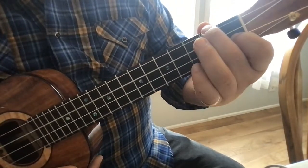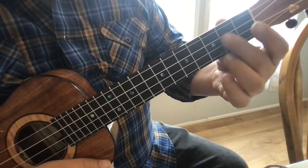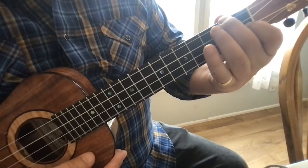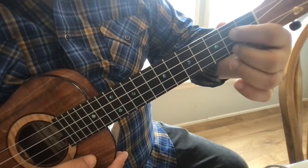Here's the exercise: C chord, G chord. All we're going to do is drop this middle finger down to the bottom — that's your first move. Then we pivot and put that finger on there so that you're making a G6 chord.